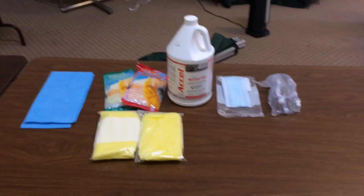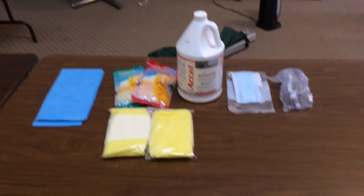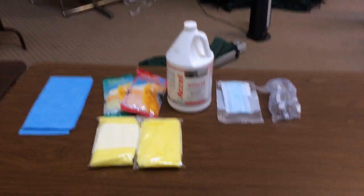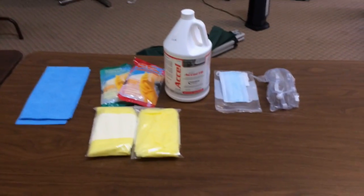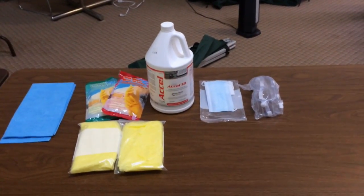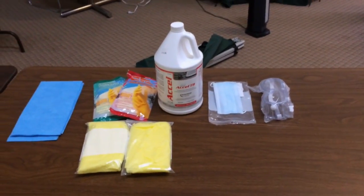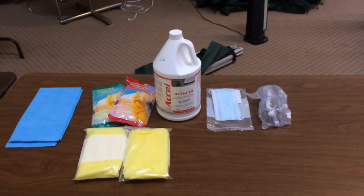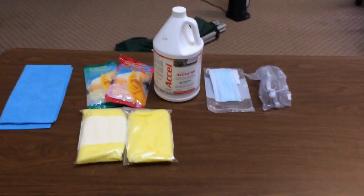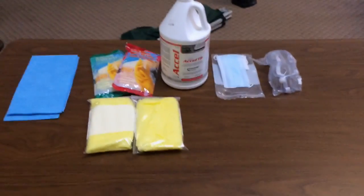Starting on the left, we have some J-cloths which we use for wiping. We have rubber gloves — the type you'd use for washing dishes — which tend to be more durable than the latex ones. To the right of the cleaner we have a face mask, which is essential because fumes get in the air and are very uncomfortable to breathe. We also have safety goggles — same idea — to keep the vapors out of your eyes.